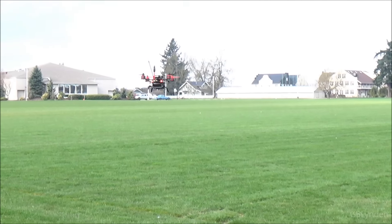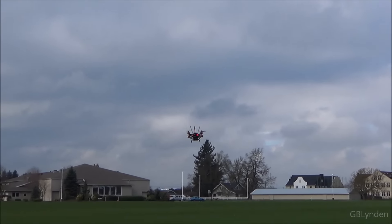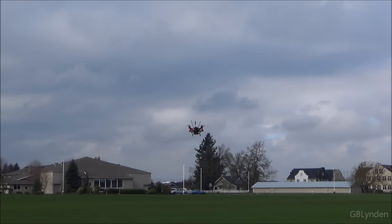Alright guys, I am happy to report that I was able to maiden this outside for the first time. And needless to say, I am extremely happy. For those of you who saw my unboxing and very brief indoor maiden flight, you'd know that I was very happy with how it handled inside. It was no different outside — only I had more room to stretch its legs out and really show what it can do.